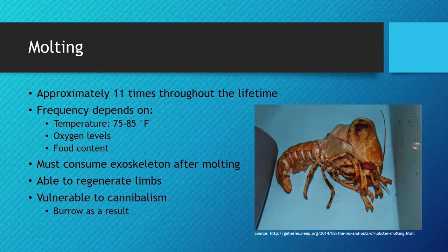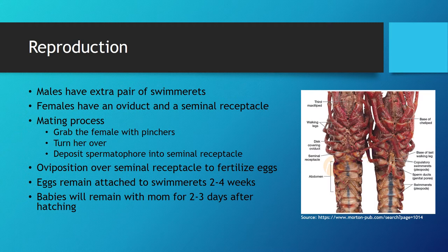Since the crayfish do not possess the exoskeleton during this process, they are extremely vulnerable from other predators and other crayfish. Crayfish are known to have cannibalistic tendencies due to their territoriality, and it most often occurs during this vulnerable period. As a result, the crayfish tends to burrow deep during this entire process in order to have the best chance at survival.